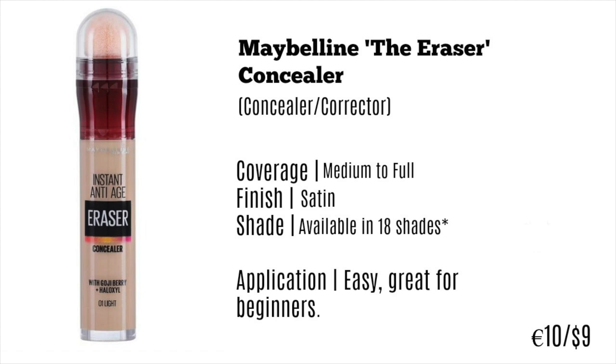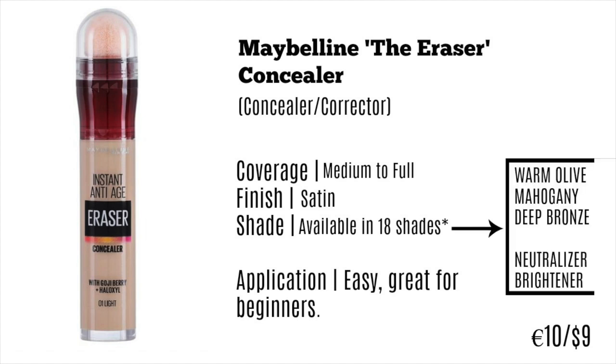It's available in 18 shades, but it's not just light to dark — it's available in different tones: olive, mahogany, and bronze, which are very difficult to find in most concealers, even in higher-end brands. It's also available in a neutralizer, which is a yellow tone, and a brightener, which is a pink tone. My personal favorite is the neutralizer — it's a nice yellow tone that really neutralizes the skin and makes a great base for underneath your makeup.